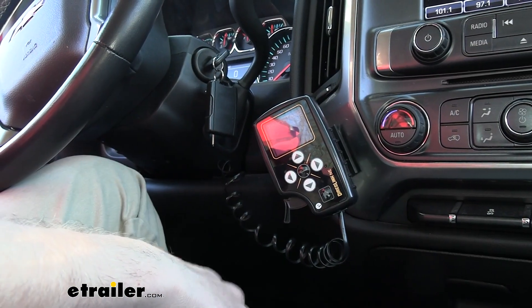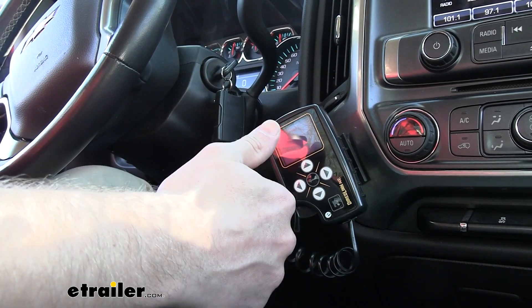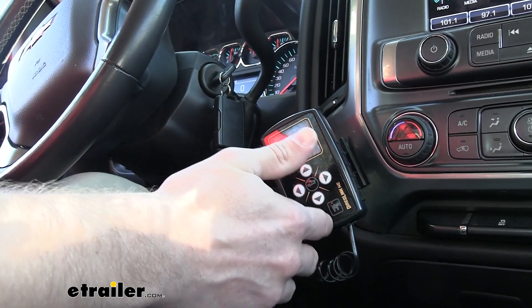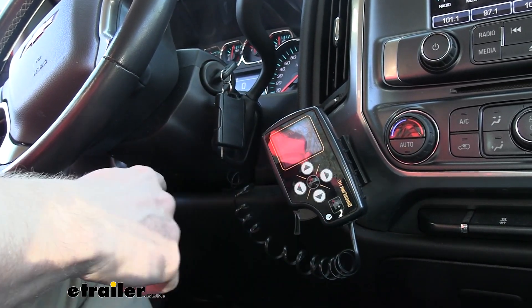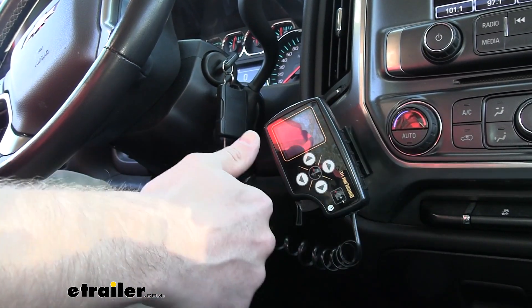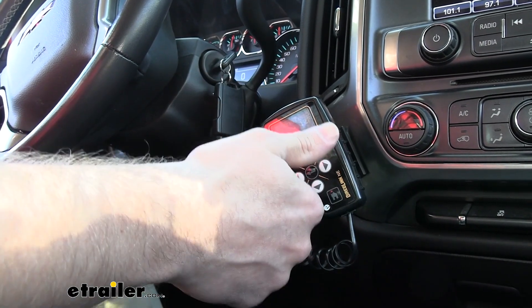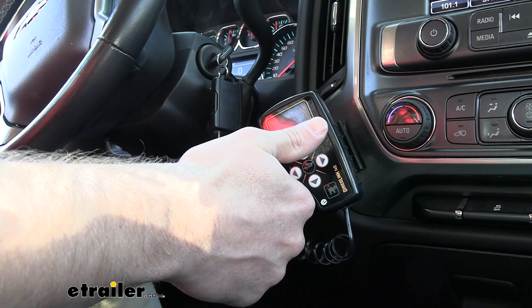Typically with a proportional brake controller, it's going to have an inertia sensor in it so that it knows when you're starting to decelerate. With this one, it doesn't — it just hooks into the OBD2 sensor and it already knows what the RPM of your engine is. So it knows when you're decelerating, meaning you don't ever have to worry about that inertia sensor being damaged or maybe just improperly functioning.